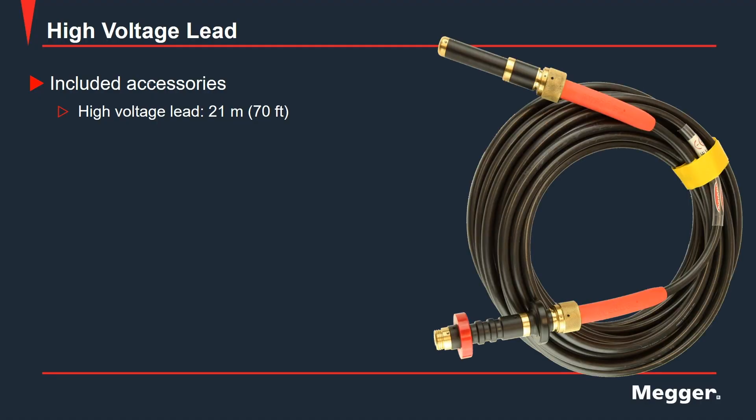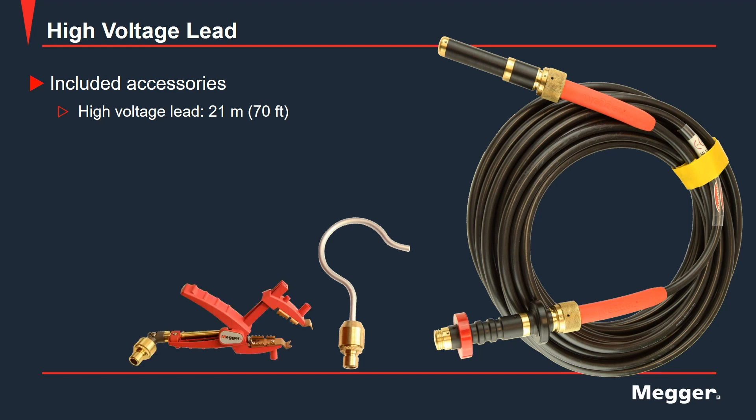Here we have the high voltage lead for the Delta 4000. It is 70 feet in length and comes with several different termination types. The first is a hook for easy placement. The other is a clamp that varies its width depending on the device under test. Next we have a smaller clamp that has a banana plug that can plug into the previous clamp for smaller, tighter situations.